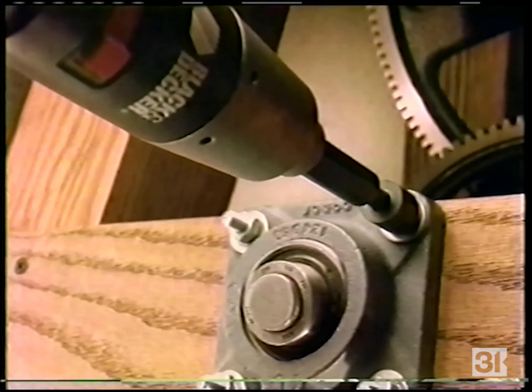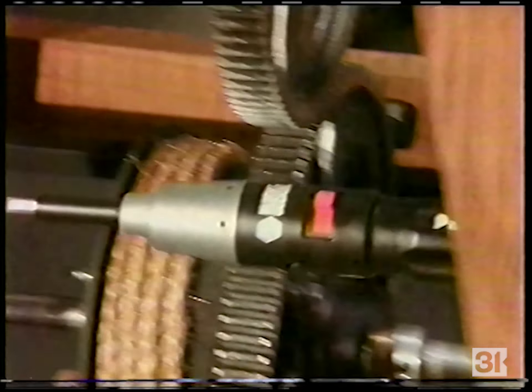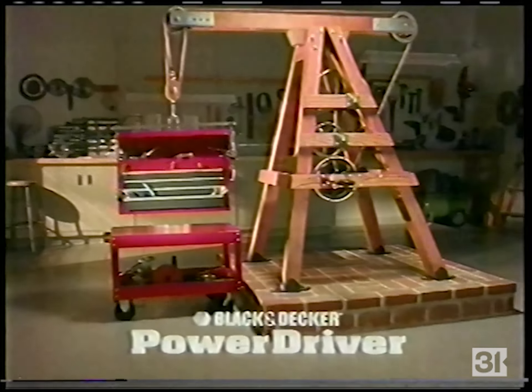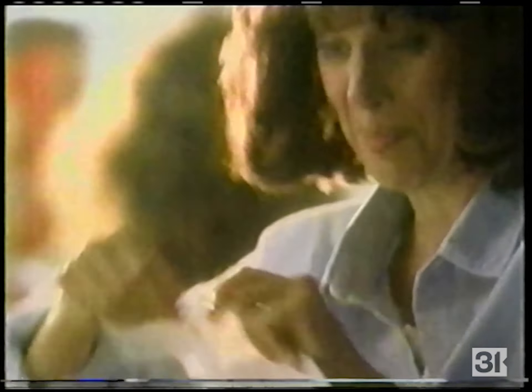With more power than standard cordless screwdrivers and 40 inch-pounds of torque, the Black and Decker Power Driver is more than a match for any job. The Black and Decker Power Driver — one power tool that really pulls its own weight, and then some.